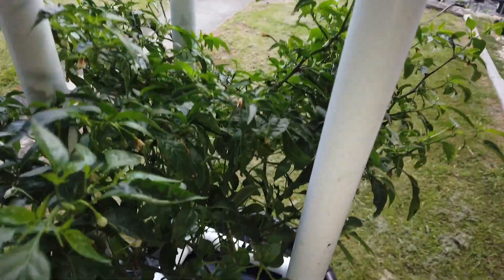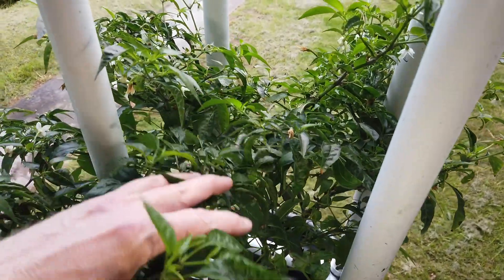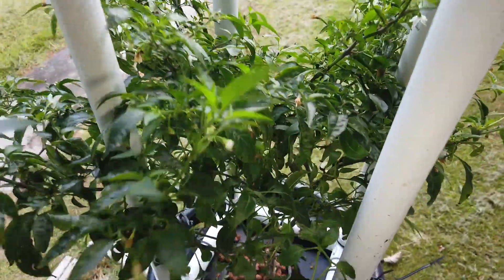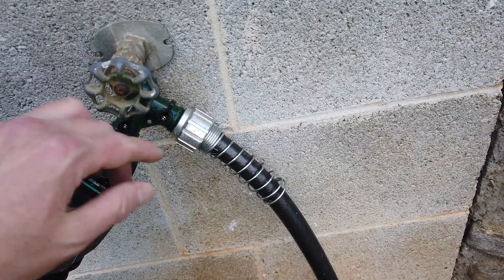I've got this in the 60 gallon pickle barrel. I've got a video on how I set this up last year. I've been using Master Blend instead of Dyna-Gro this year in this barrel, so it should do really well. I have my drip system hooked up with a little Y adapter so I can run my water hose.